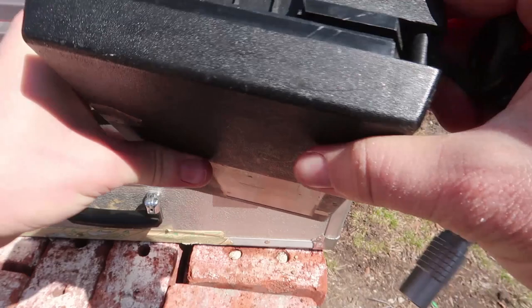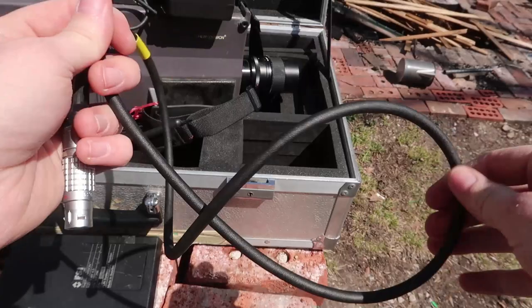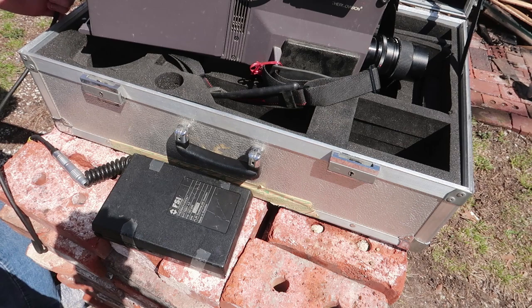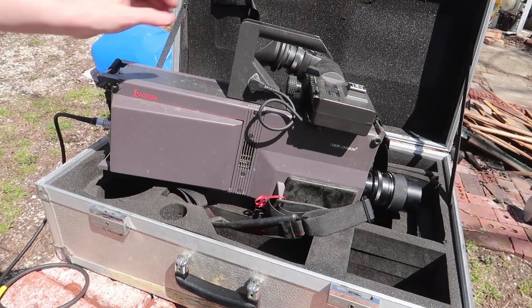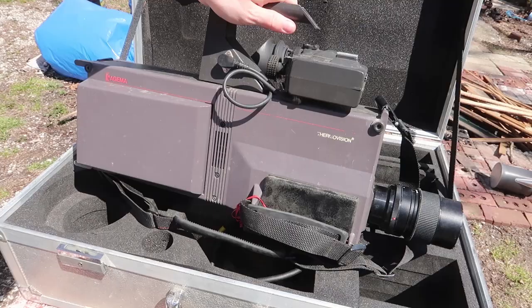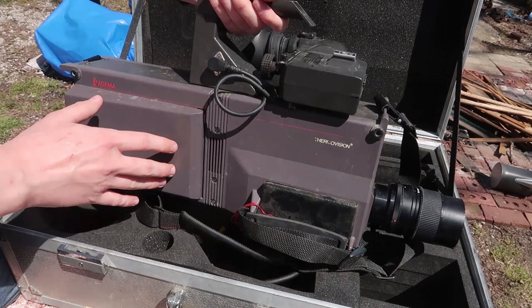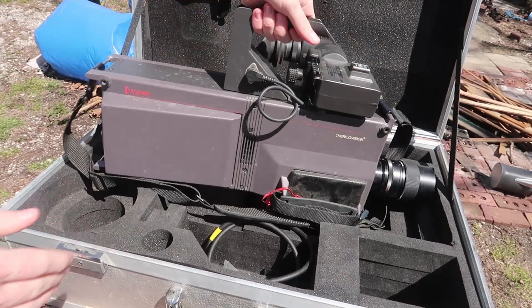This entire thing is made in Sweden, including the case — back before Sweden's government went in a different direction. Back when they could do some pretty amazing things. Unfortunately it looks like this entire unit has been in a damp basement because there's a lot of mold on this camera — little specks and a greenish tinge, especially on certain parts. Definitely going to have to clean that up.